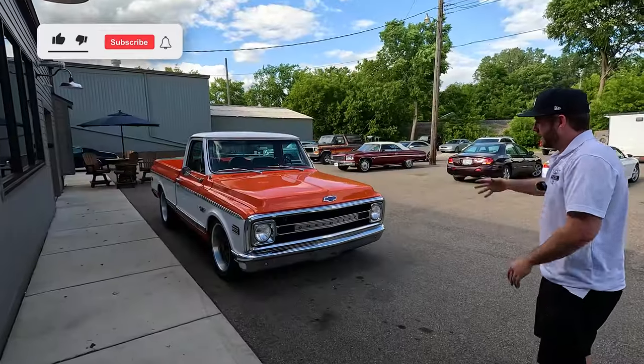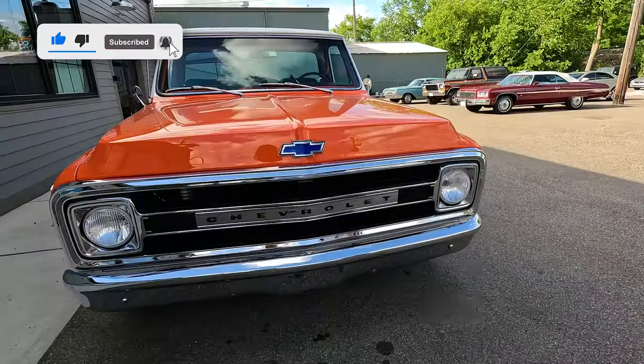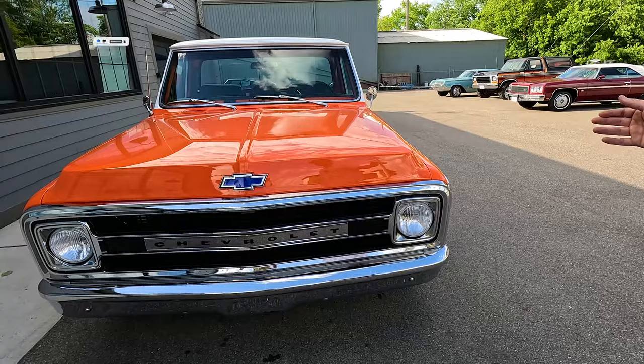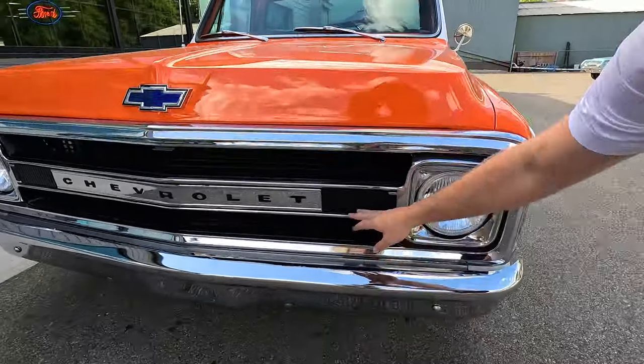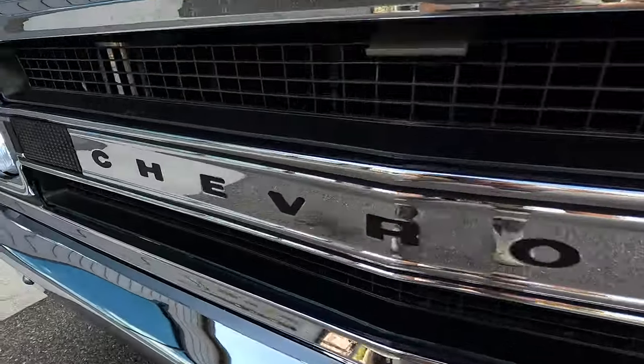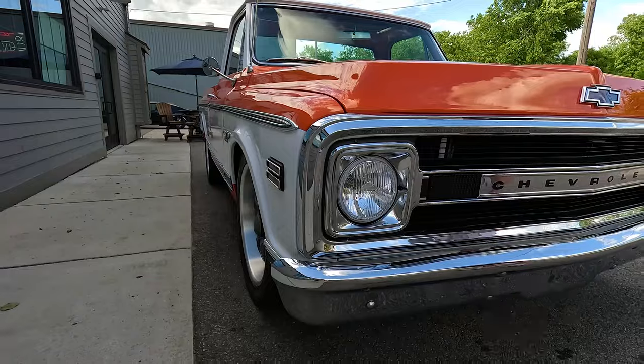We're going to kick it off at the front end. Unique to the 1970 — look at this beautiful grille. I love it. All the chrome looks fabulous. One thing about the 70: the earlier years had the turn indicators down in the bumper. This one moved them up there. Nice kind of flush clean look, and these ones are blacked out a little bit, helping them blend right in.